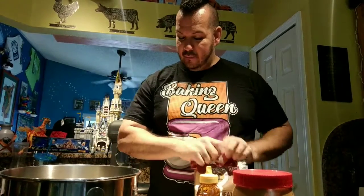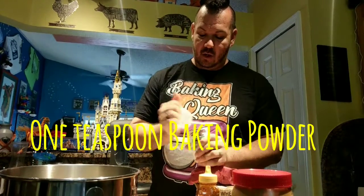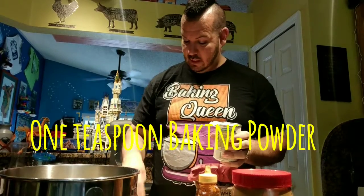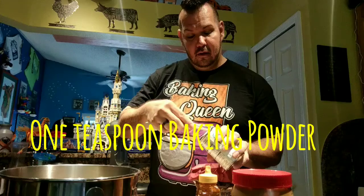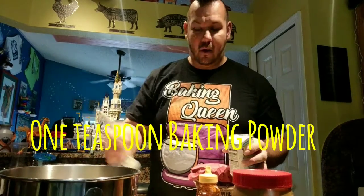Okay, so that was our flour. We're going to move on to our baking powder - one teaspoon baking powder. This is a new container, so apparently I haven't used this one yet. One even teaspoon of our baking powder. Wonderful.